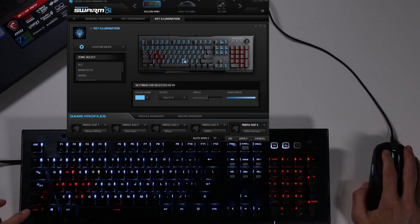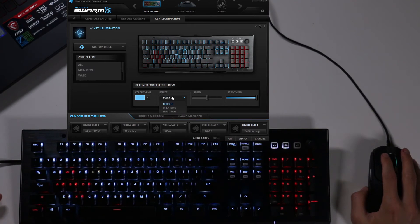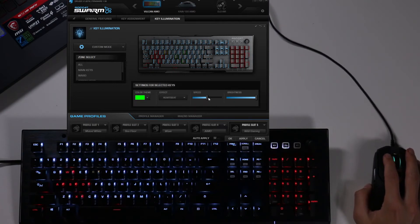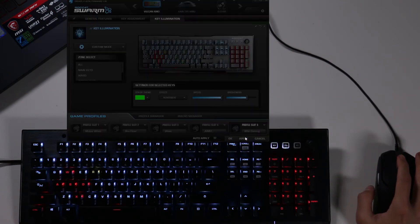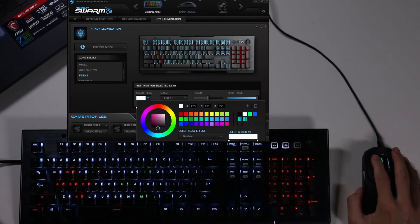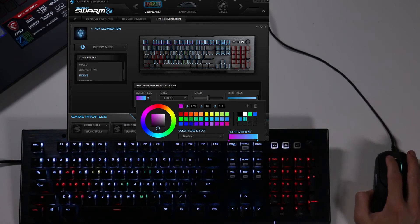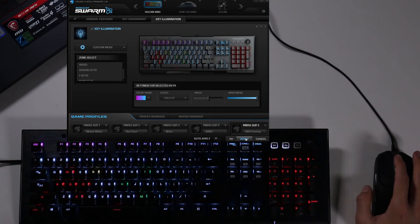For secondary buttons, I want my map key, and I'll hold control to also select I for inventory, H to hide the gun. I select a heartbeat effect in green with super fast speed and not too bright, then click apply — and just those keys change to that green heartbeat. Then I want to change my F keys into a pink-to-blue color gradient. When I click apply, the whole top row changes colors from pink to blue.